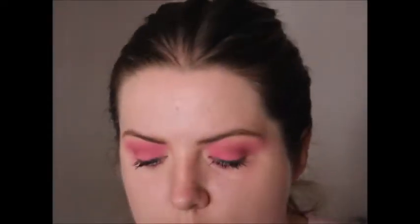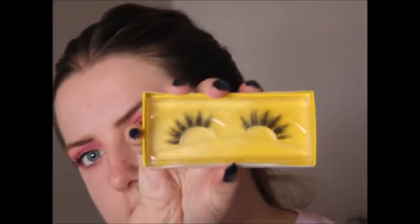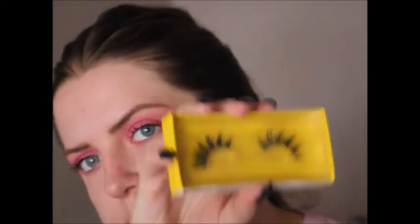Time for lashes! I'm using the Unicorn Lashes in the style Majestic AF. These lashes are very very dramatic - they're kind of like clustered ones. I quite like them for this look, though I'm just not happy with my eyebrows.